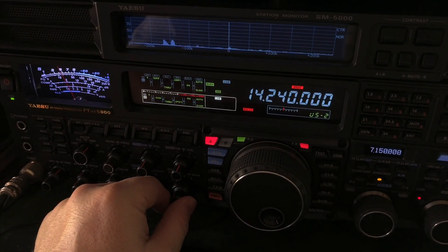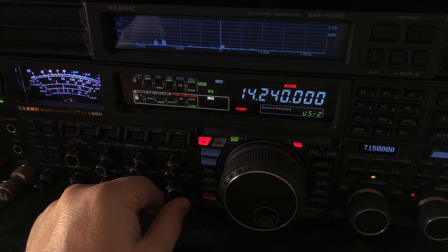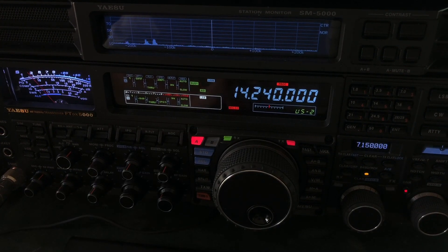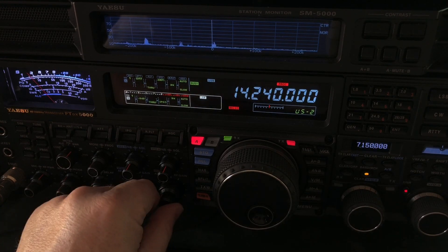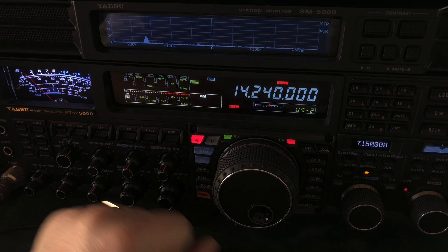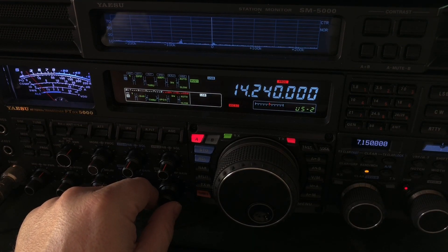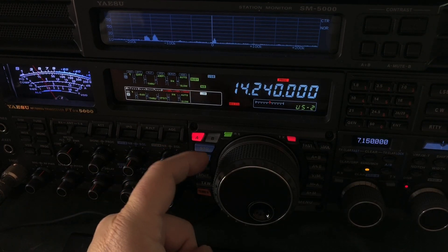You hear that noise? Notice the NB noise blanker is turned on. I'm going to turn that off. Now I'm going to turn the noise blanker back on. Let me show you what that is.